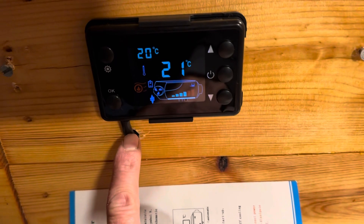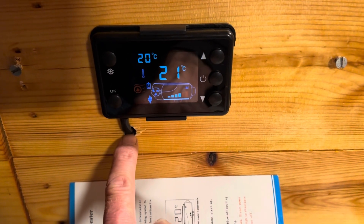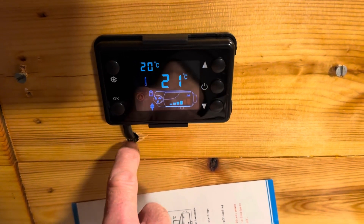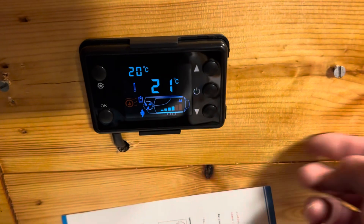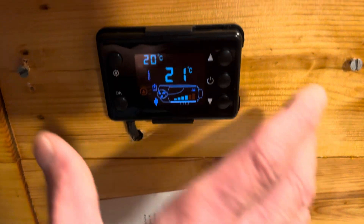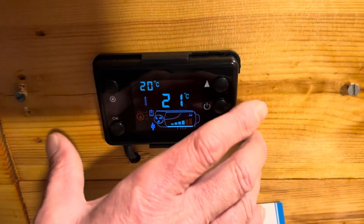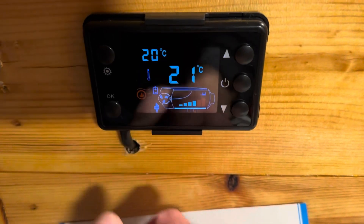I've got the controller routed down through the cupboard with the same shielded cable connecting back. I have quick disconnects so I can take the controller off and go into the back of the cabinet to disconnect and move it back to the heater if needed. It's about 25 feet of shielded cable running this controller, and it's in automatic mode.